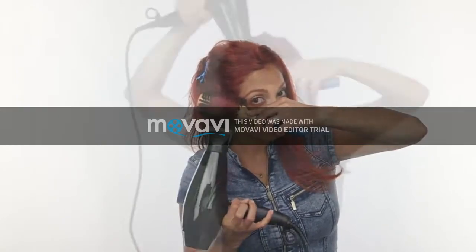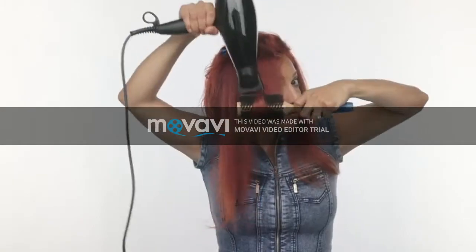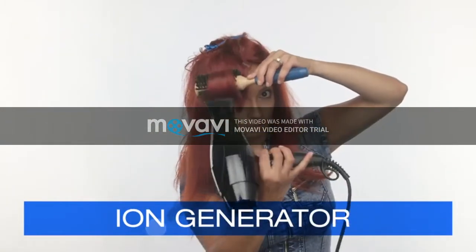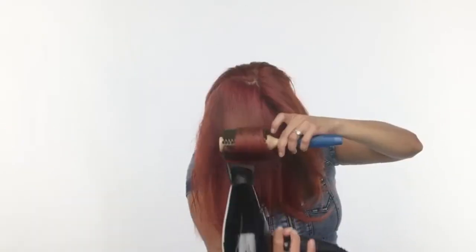BaByliss Pro is known for performance and precision. The Rapido dryer features the ideal combination of temperature and air performance that will have you perfecting your blowout in no time. The Rapido has been tested to last up to ten thousand hours. It features an ion generator that emits millions of negative ions to help eliminate frizz and seal the cuticle for shiny, healthy-looking hair.